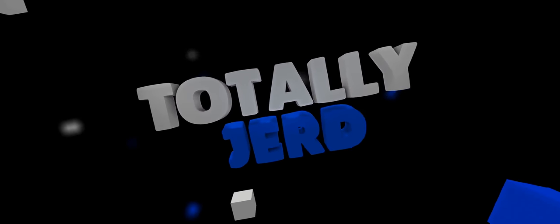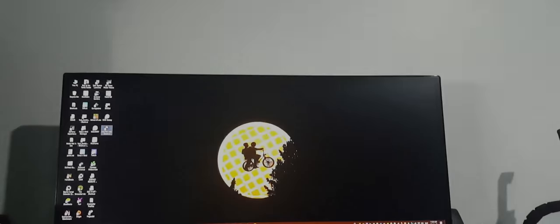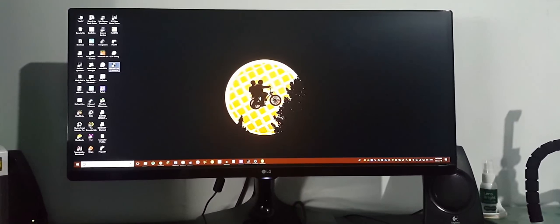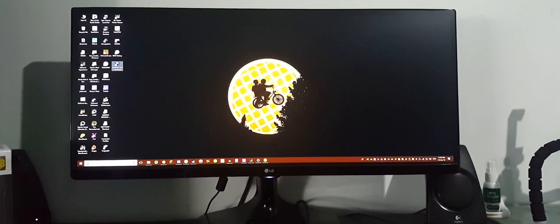Hey dudes, TurleyJerd here, and welcome to the first ultrawide video on my channel. After using the LG 25UM58P for the past month, I have to say that it is a really good quality product.